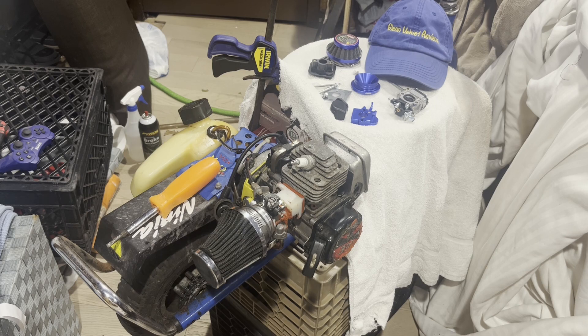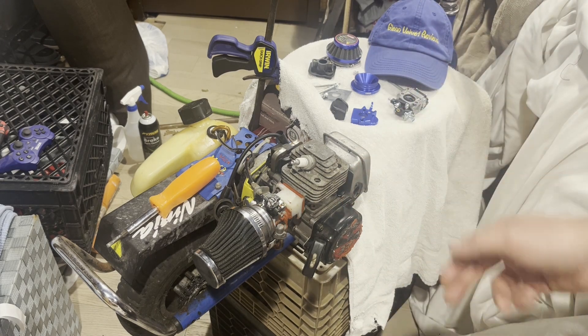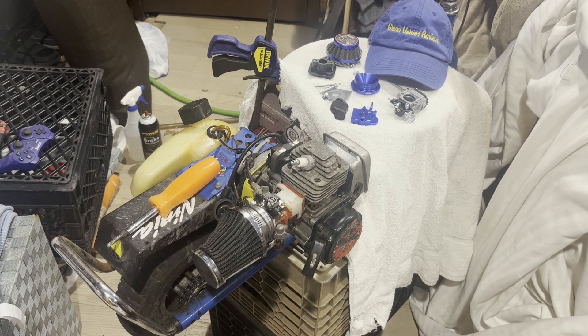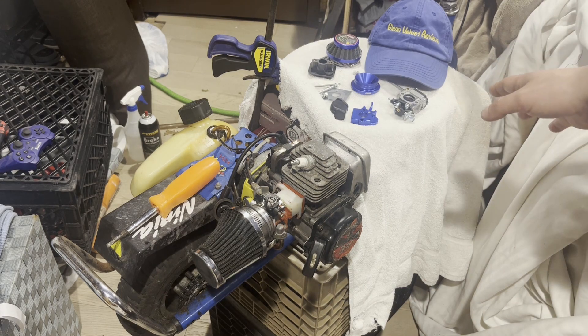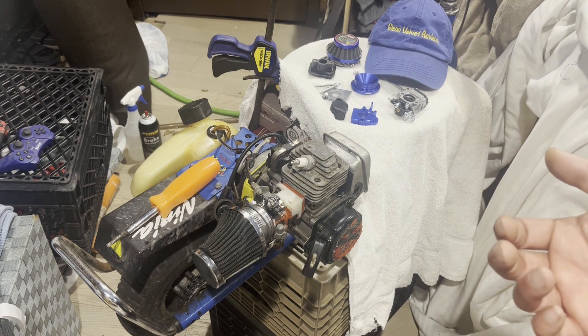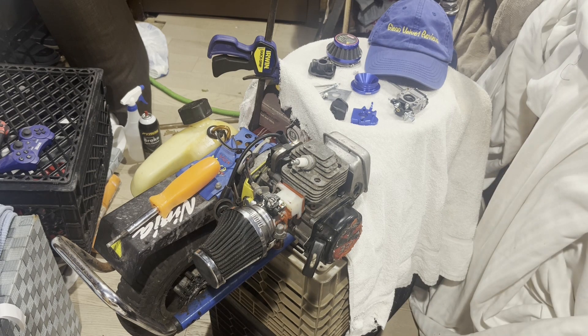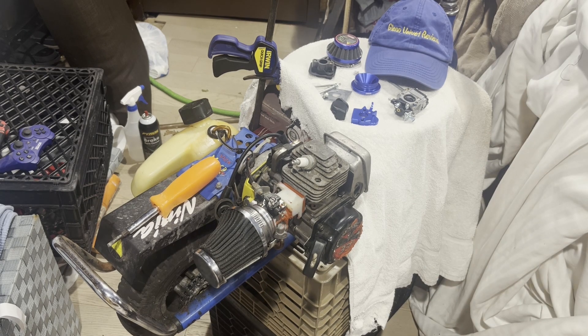I don't know if Walbro is the only manufacturer that makes carburetors this size. There are all these no-name China ones, and I couldn't find any other name brand. Walbro is the only name brand I saw — Kawasaki uses it, Honda uses it, everybody uses it. But I'm not made of money, so I got this Amazon one to try it out.